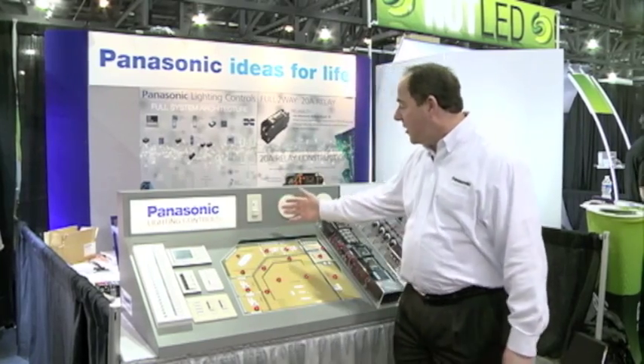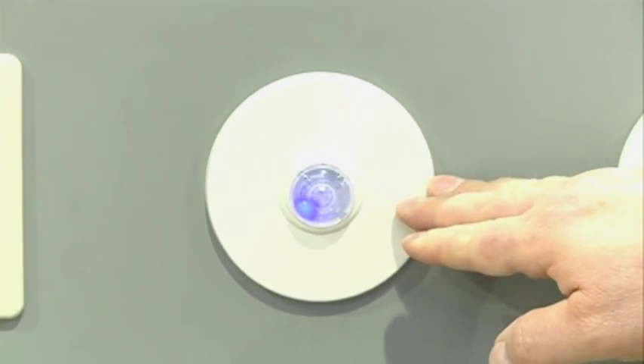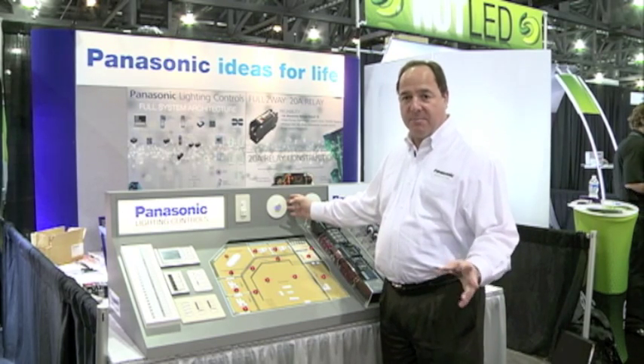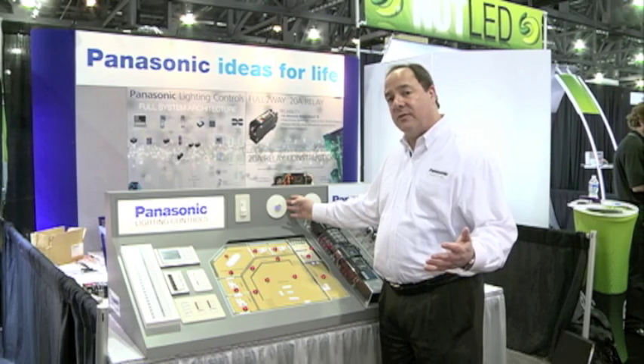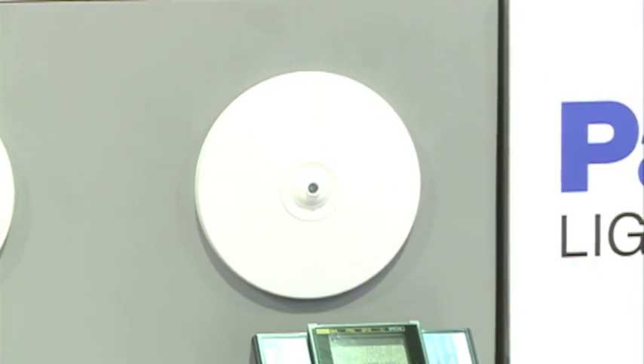Moving over here, we have our wall switch which is an occupancy sensor, and then we have a ceiling mount occupancy sensor. This occupancy sensor can actually time two loads, so it can time both a bathroom fan as well as a light. And then we have a daylight sensor, which is ceiling mounted as well.